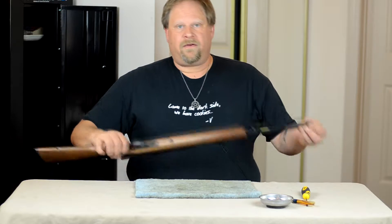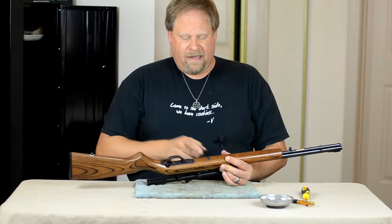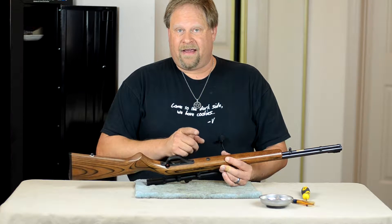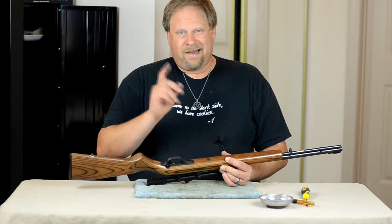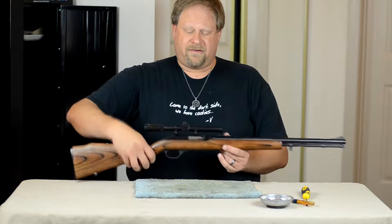It is only magazine fed. I have heard of people changing the stock and changing it out, so it is a regular magazine fed. But let's go ahead and get started.